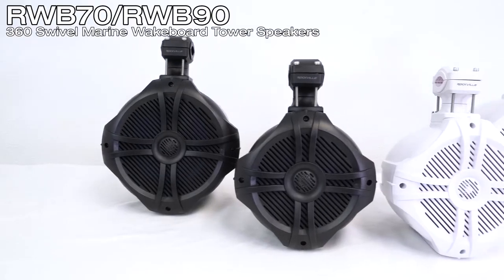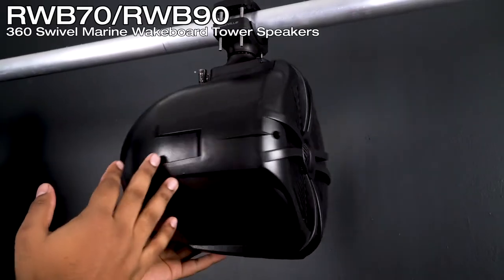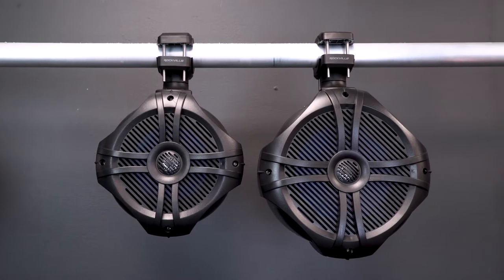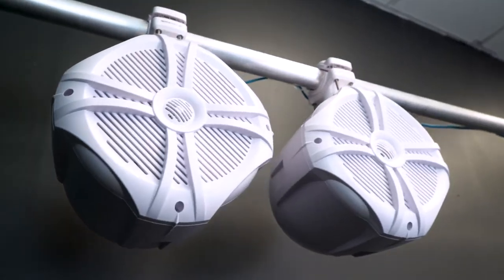What's up guys, Mike from Rockville. Today we are looking at the new RWB series of two-way marine wakeboard tower speakers with a 360 swivel bracket. They're available in two different woofer sizes of six and a half inches and eight inches, and each size is available in two different colors of black and white.